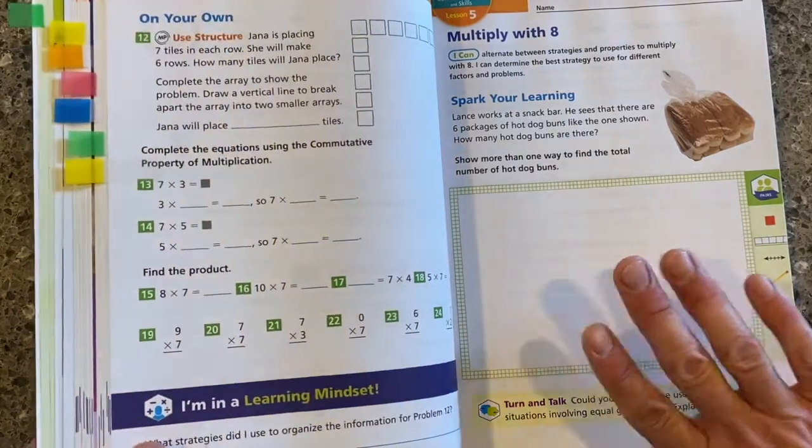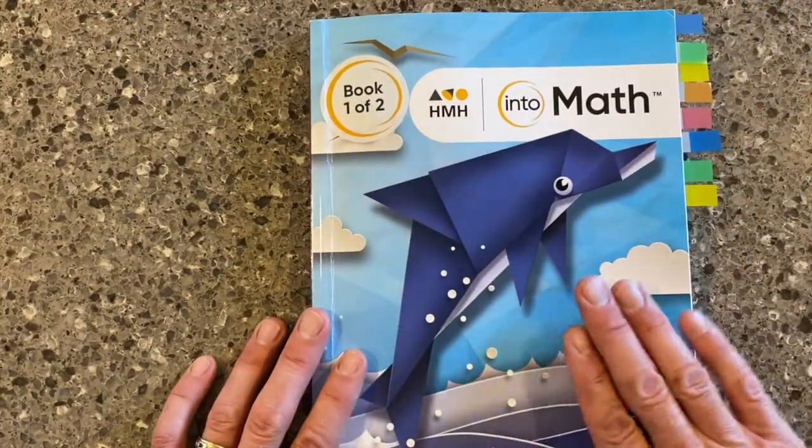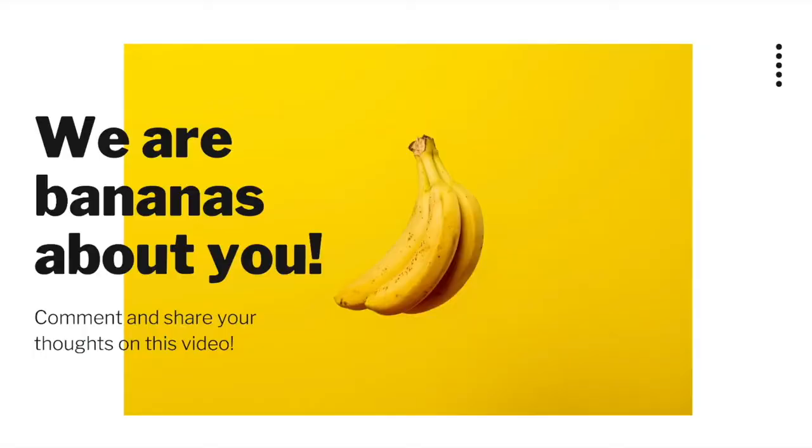We've talked here about the student edition for our Into Math Elementary program. In our next video in the series, we'll be talking about the teacher's edition. Thank you for watching. Make sure to subscribe to the HMH International Content Cares YouTube channel. If you're looking for more content, click on the video to the right of your screen. Welcome to our global community.